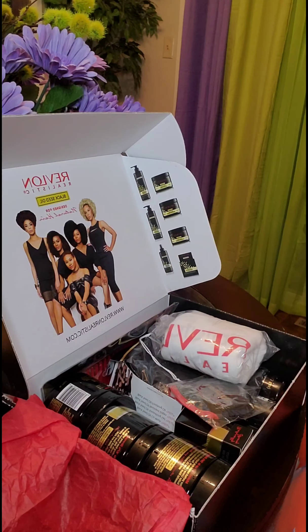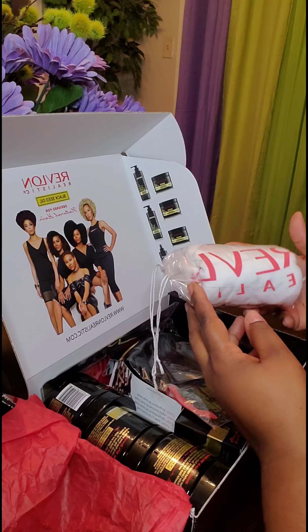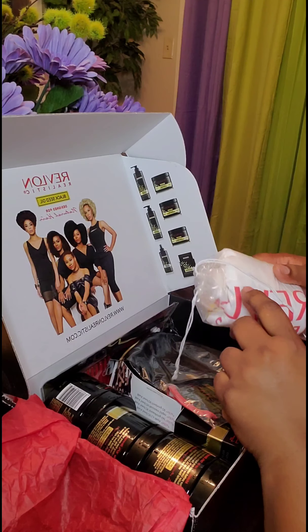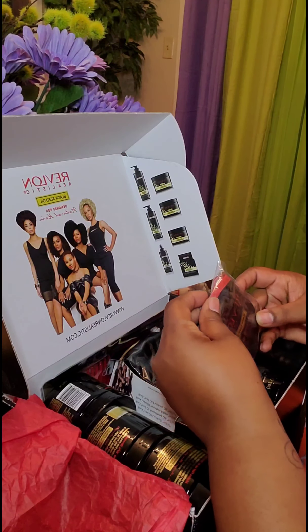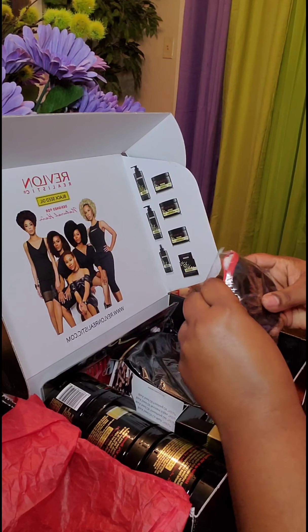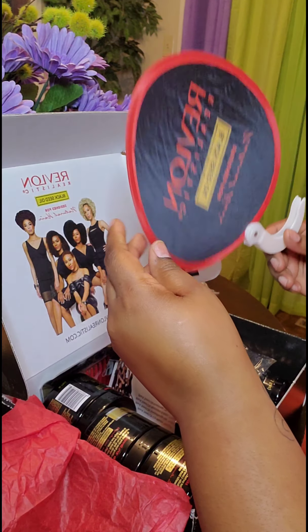I'm just going to go through everything with you so you can see what I see. It has — I'm assuming this is a t-shirt that says Revlon Realistic Black Seed Oil. I've never heard of this product honestly, so this is really new to me, but I'm gonna try it out on my hand and see how it works. So in the PR package, it has the Revlon Realistic t-shirt, and then I don't know what this is — whoa.